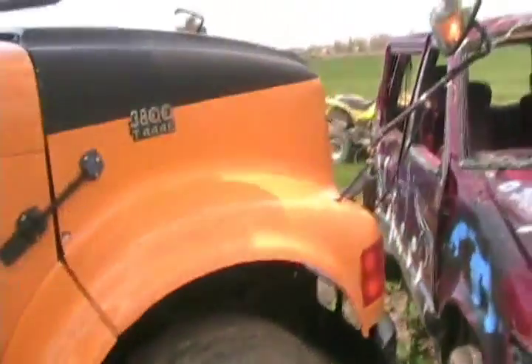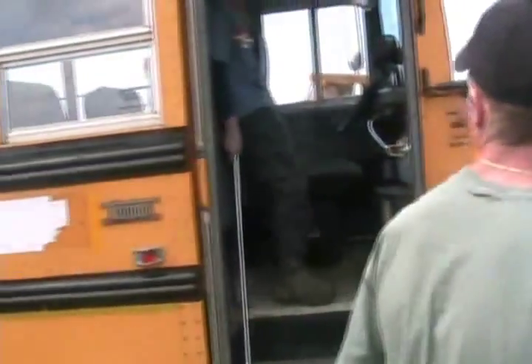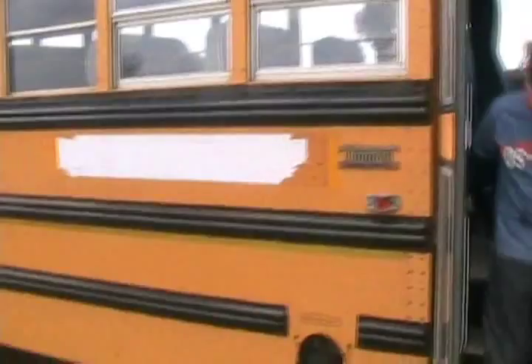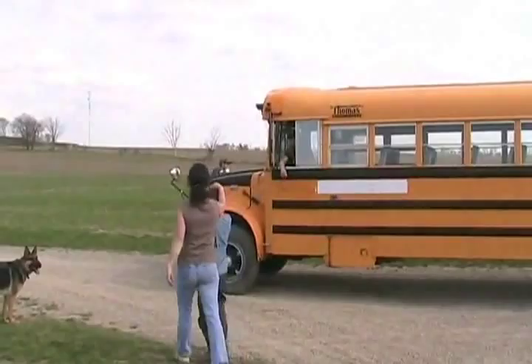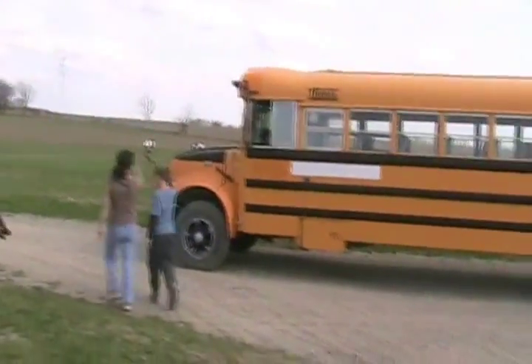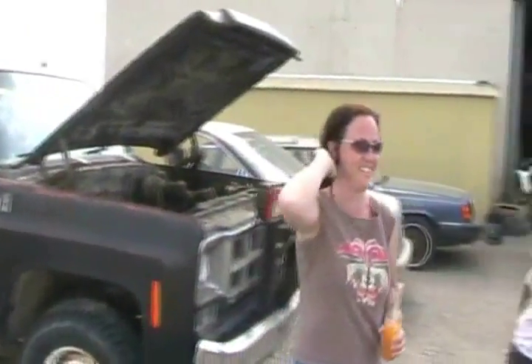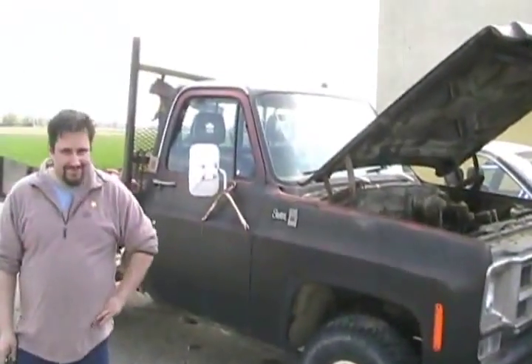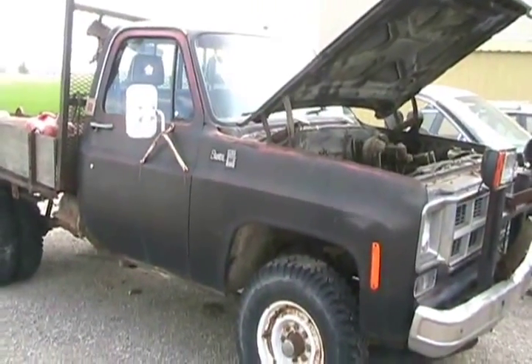Well, this will be the first drive since March. We'll let it run for like 10 or 15 minutes before we drive it. We are almost ready. Hop in. So we'll make her a star and we're gonna start this thing up and see if it'll be the first time since March and see if it'll out-tow the bus.